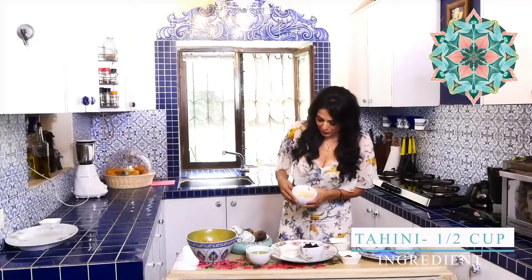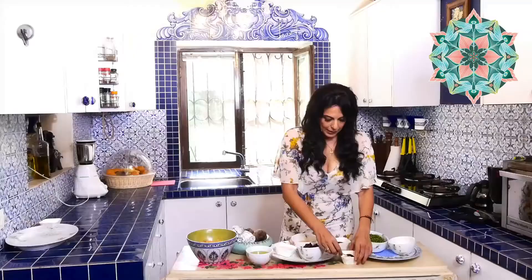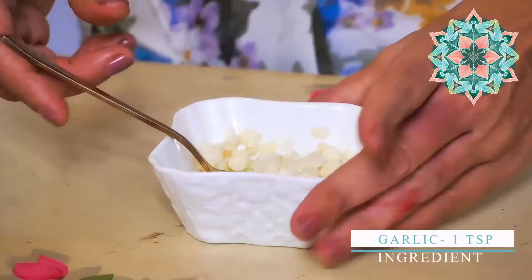The next ingredient is tahina, which is basically white sesame seeds made into a paste. You can go to happysoul.in for the recipe or simply buy it at the supermarket. Tahina is extraordinarily good for you because it has antioxidants and anti-inflammatory properties. Of course we also add a pinch of salt, a little lemon juice, and garlic, which has innumerable health benefits.